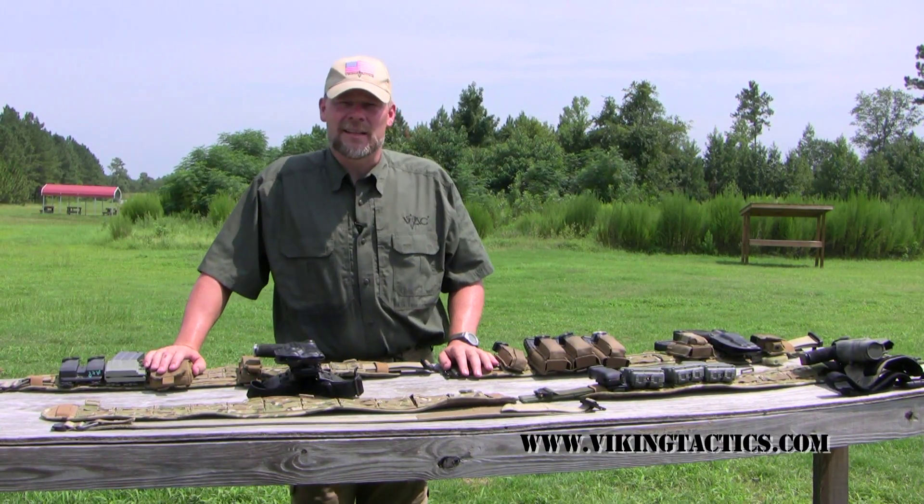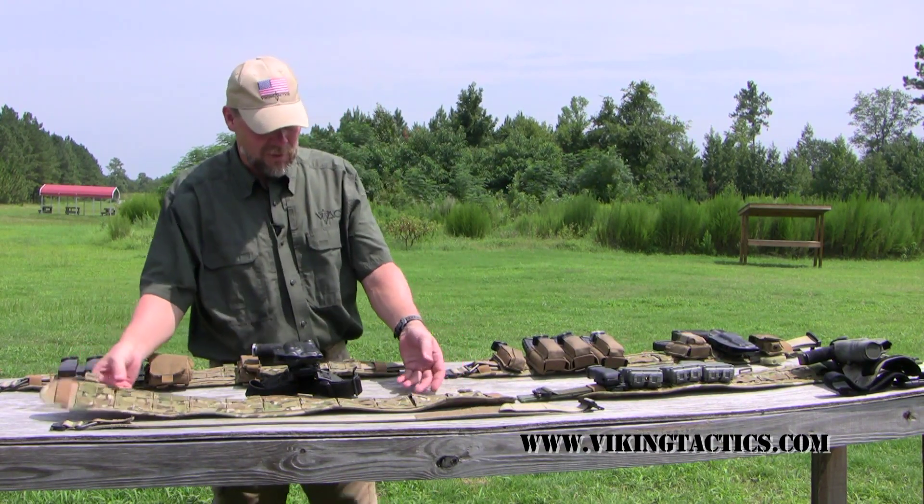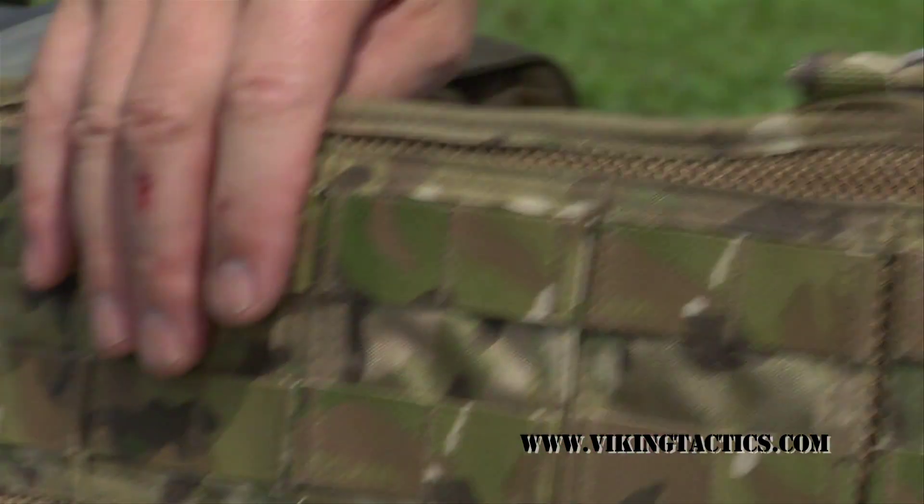Hi, I'm Kyle Am from Viking Tactics. I would like to introduce you to one of our new products. This is called the Brokos Belt. Some people call it the Battle Belt, but we call it the Brokos Belt.